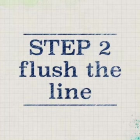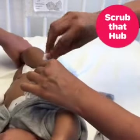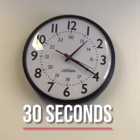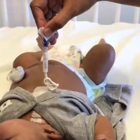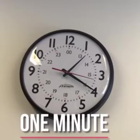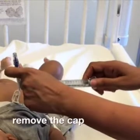Step 2: it's time to flush the line. Pick up the line and scrub the hub with the alcohol swab for 30 seconds. Holding the first alcohol swab in place, use a second swab to clean down the line to the clamp. Allow the hub to air dry for one minute.